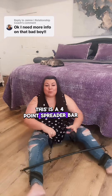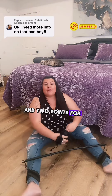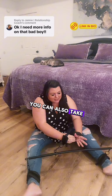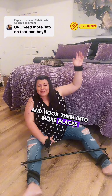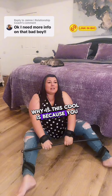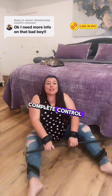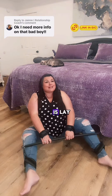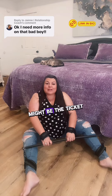This is a four-point spreader bar, meaning it has two points for the legs and two points for the hands. You can also take these little clippies right here off and hook them into more places, like the top of your bed frame, for example. Why this is cool is because you cannot close your legs — it puts your partner in complete control. So all you have to do is lay there and have fun. So if you're a passive partner, then this might be the ticket.